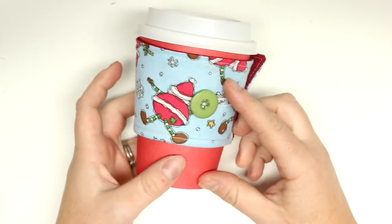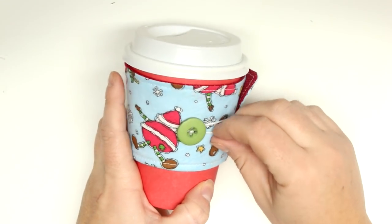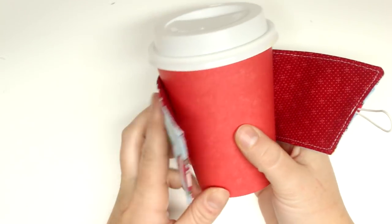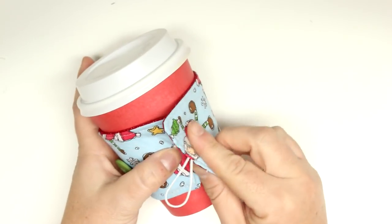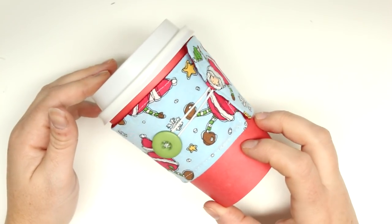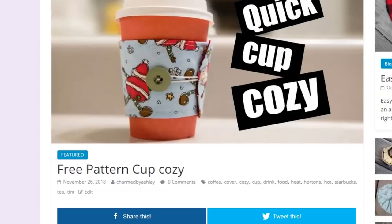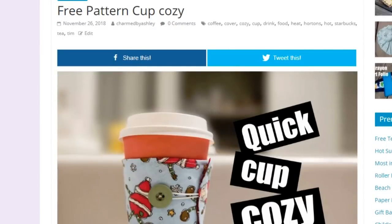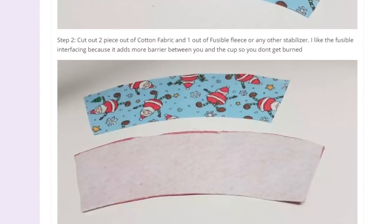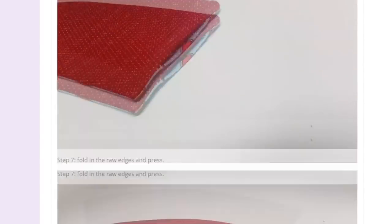Hey guys, welcome back for another tutorial. Today is number 11 of my 12 days of Christmas tutorials, and we will be making this really cute cup cozy, perfect for all of your takeout Tim Hortons and Starbucks cups to keep your hands from burning. The pattern for this will be provided for free over at my blog, which is TryingByAshley.com, linked down below and in the information icon.